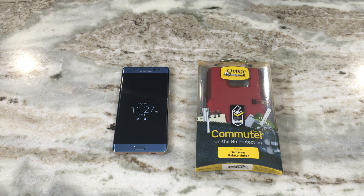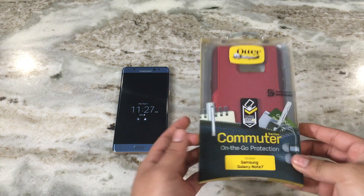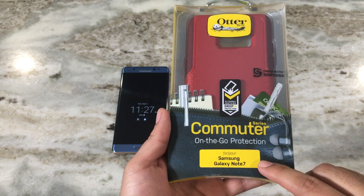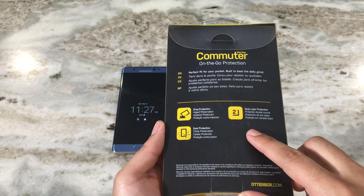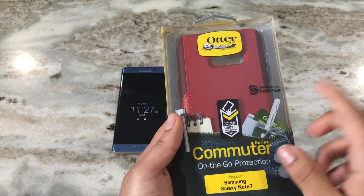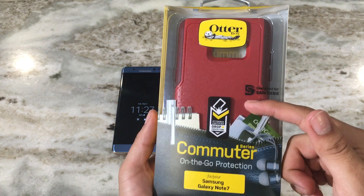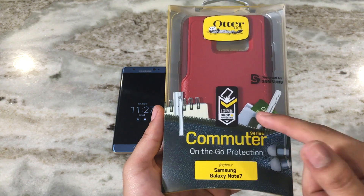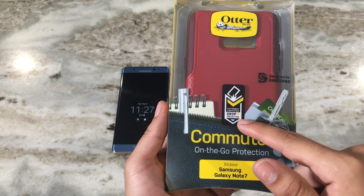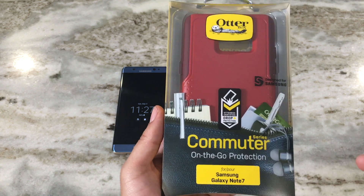What's going on guys, Fire Frost Tech here showing you the Otterbox Commuter Series case for the Samsung Galaxy Note 7. We're going to open it up and put it on for you. This is their Flameway color, which is essentially a red color. The good thing about this case is that it comes with Otterbox's Drop Plus protection symbol right on the front of the case.